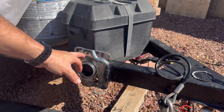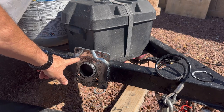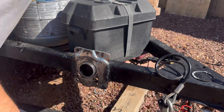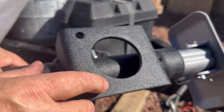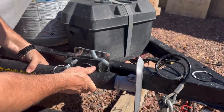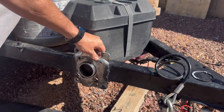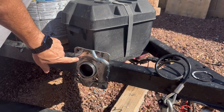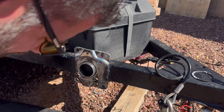It looks like in order for me to fit this on the existing welded-on bracket, I'm going to have to make that hole a little bit bigger. This little pin on here is a little fatter than the hole. Everything else looks like it's going to fit just fine. So rather than re-weld and deal with that, I think I'll just go get a bit and ream that out to the right size.